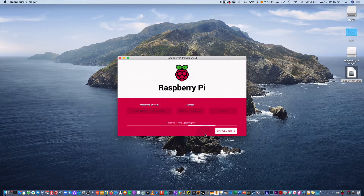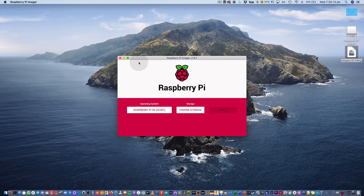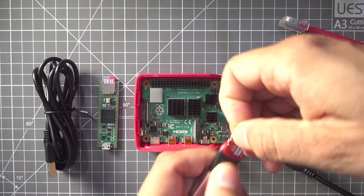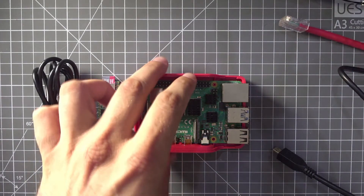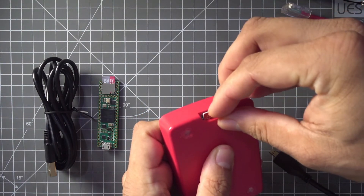We're going to write the OS to the card. The Raspberry Pi OS has been written to the SD card. Let's hit continue and get out of the Raspberry Pi Imager. I'm going to remove the SD card from the computer and put it into the Raspberry Pi.